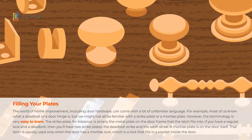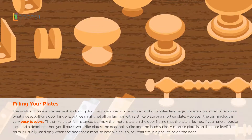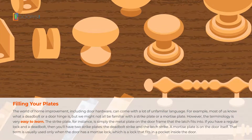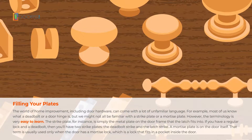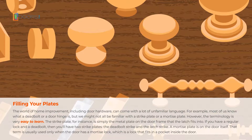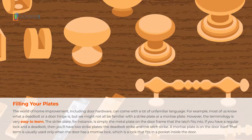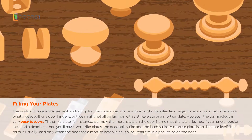The strike plate, for instance, is simply the metal plate on the door frame that the latch fits into. If you have a regular lock and a deadbolt, then you'll have two strike plates — the deadbolt strike and the latch strike. A mortise plate is on the door itself. That term is usually used only when the door has a mortise lock, which is a lock that fits in a pocket inside the door.